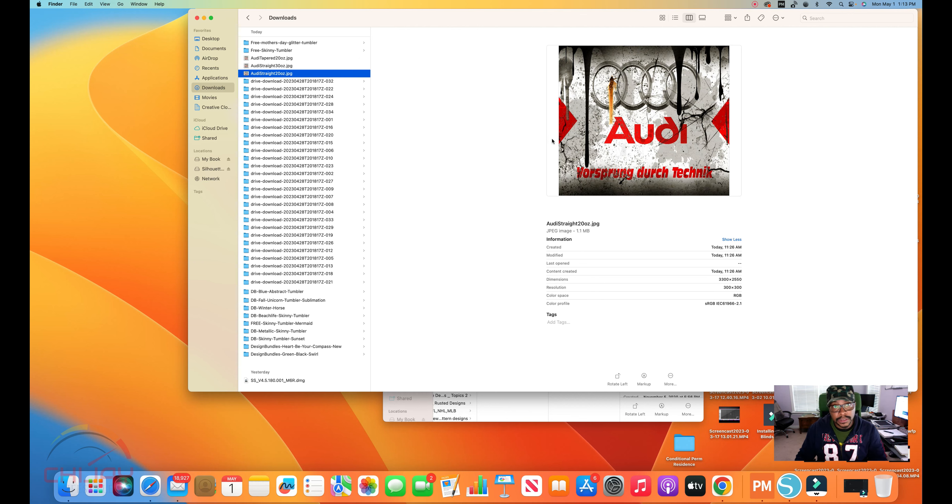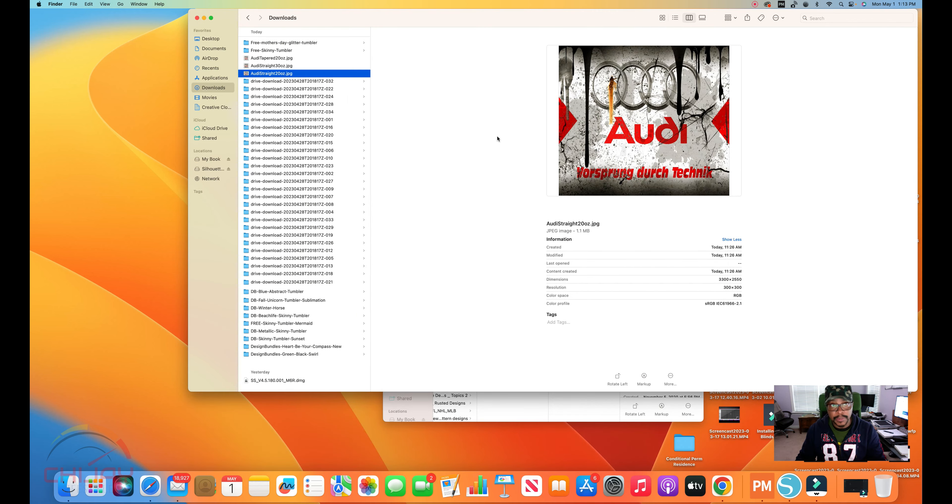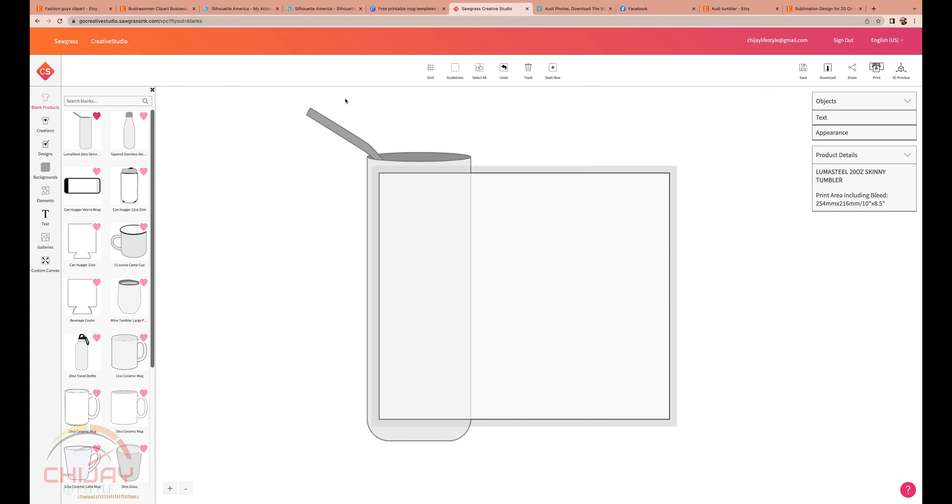All right, there it is — that's what it looks like. I hit my space bar on my Mac. By the way, I am using a Mac computer and not Windows. I have both, but I prefer to use my Mac. Here's what it is — I hit my space bar and it goes back down there. Let's go back into our Creative Design Studio and import that picture.